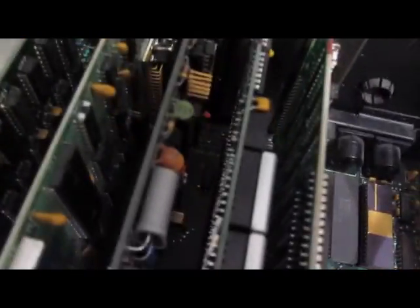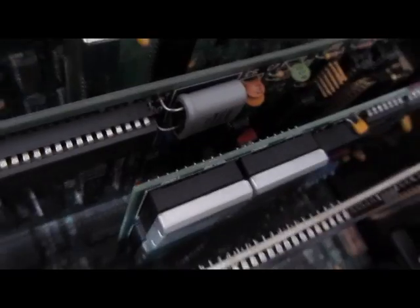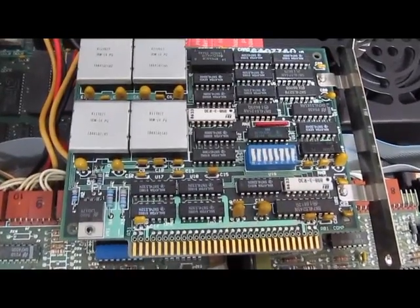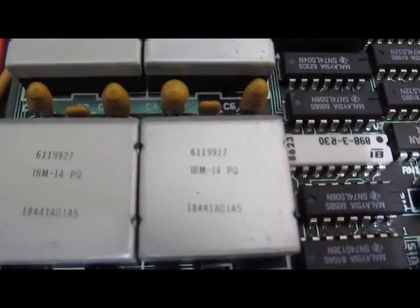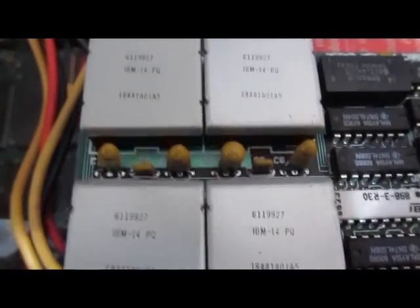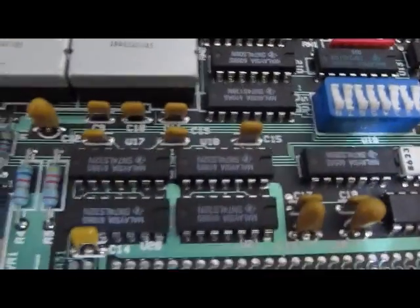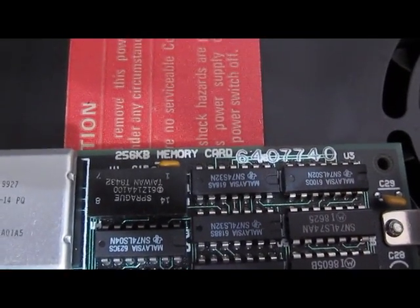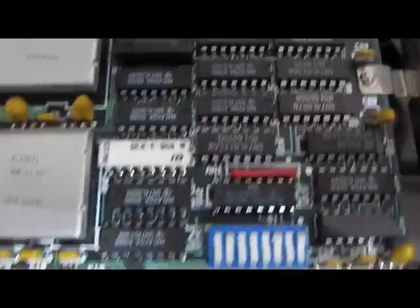We'll have to do some checkouts before we turn this thing on. A few unique things here — this card is a memory card from IBM. I'll go ahead and take this out. This is the original expansion memory card. You can see the parts are actually made by IBM — 256k memory, which for the time was quite a bit.